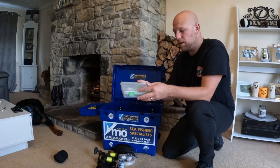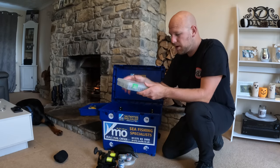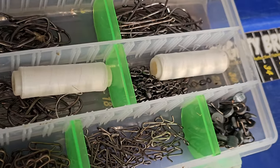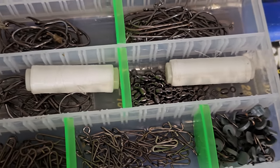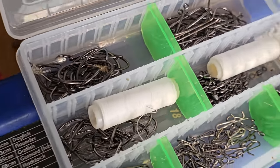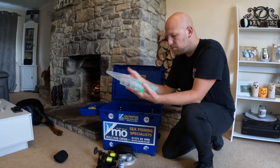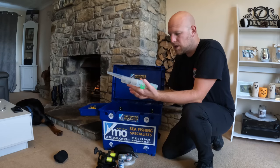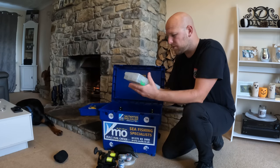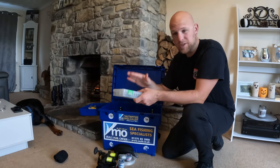I'll also take a little bits box — spare elastic, spare hooks, clips, fast links for the end of your shock leader, swivels. You never know, you might just need it. I generally use circle hooks, but I've got a couple of J's in there just in case something ain't going right. Covering the basics.